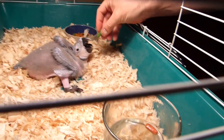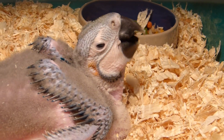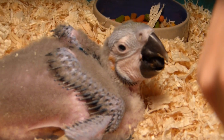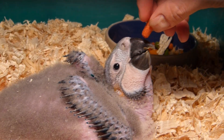What, you ready? So the water makes the pellets soft, and since his beak is not 100% hard yet, that's what lets him eat.